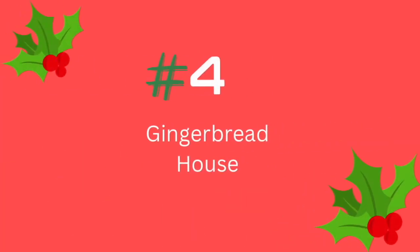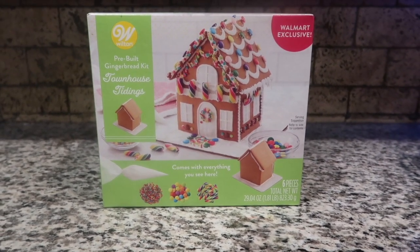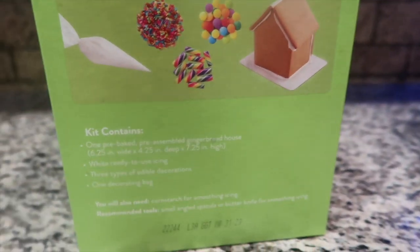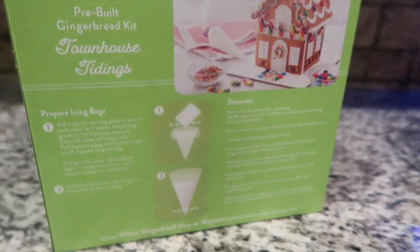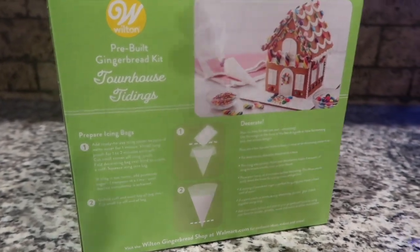Next we have our gingerbread house, which is going to be a lot of fun. I'm waiting a little closer to Christmas to do this craft, but it was only $14 and it comes with everything — candy, icing. If you want to buy more you can. They had all different sizes, some were cheaper, so if you wanted you could buy two and make it a family fun competition.